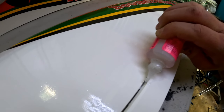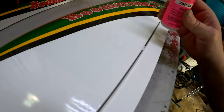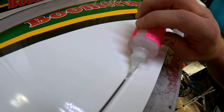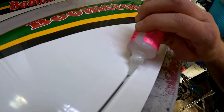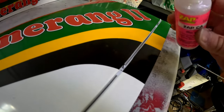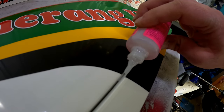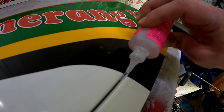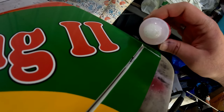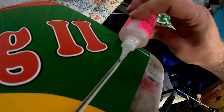Don't be stingy with the glue — you want to make sure there is enough. The last thing you want is the hinges or the control surface coming off during a flight. I have seen this happen before — it wasn't my model, but I have seen it happen. Like I said, don't be stingy.